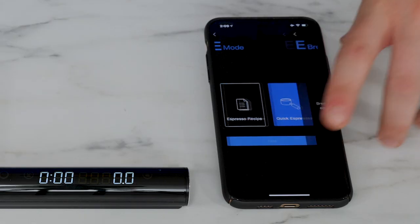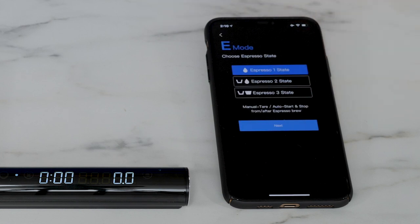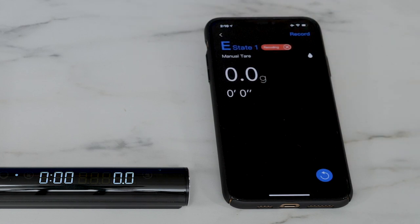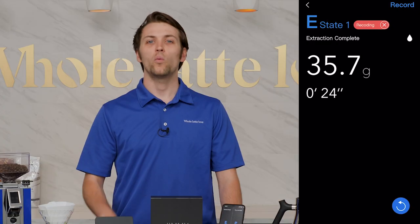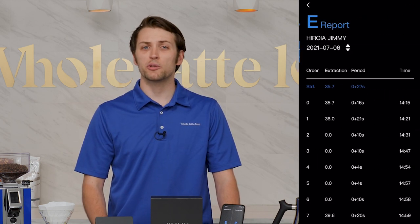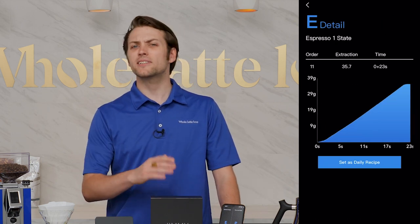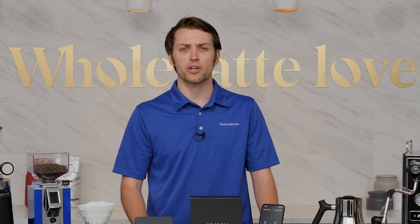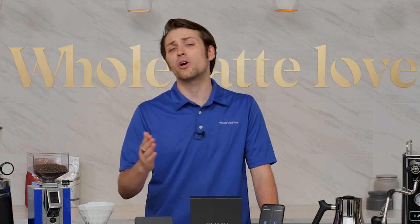The quick espresso function is a little different. Assuming you've already gotten your extraction process established, the quick espresso function is for that day-to-day, hour-by-hour consistency. Once you've pulled a shot you like, you can lock it in as your daily recipe. Every shot you pull with quick espresso can then be compared to your chosen best, making it a lot easier to see what changes are occurring to your extraction over the course of a day or a week, rather than relying on look, taste, or your own data collection.